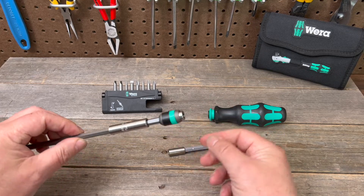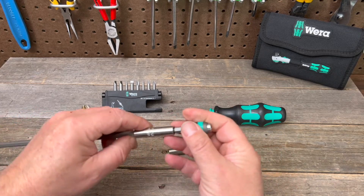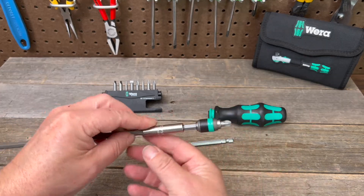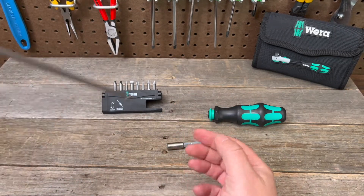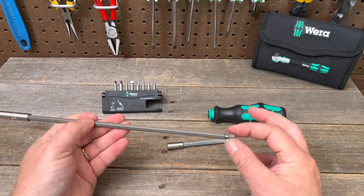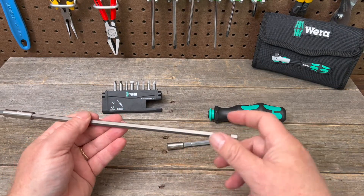Stick that in there and it's not going to easily come out because it is magnetic. Then here you've got whatever bit you want and you're all set — you can easily change your bits, put it in any handle you like, and you can also use a quarter inch socket if you needed more torque.